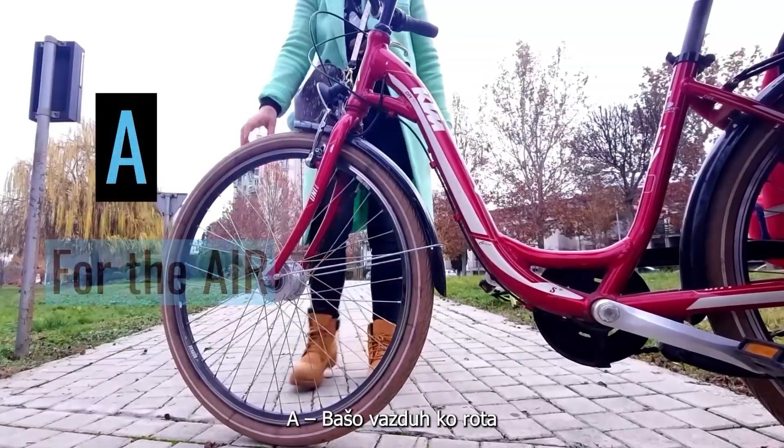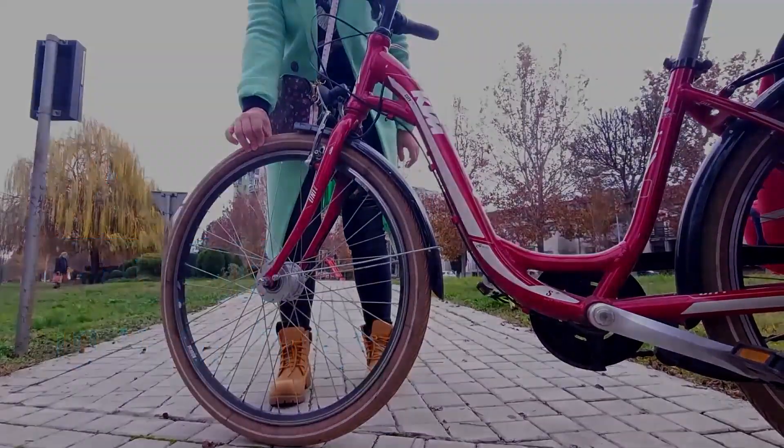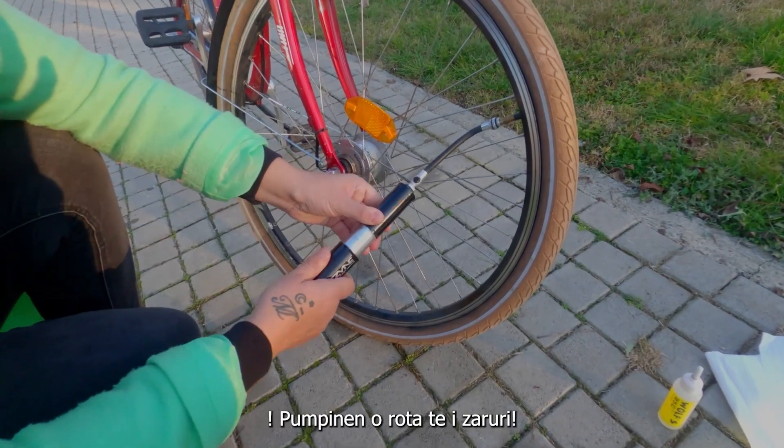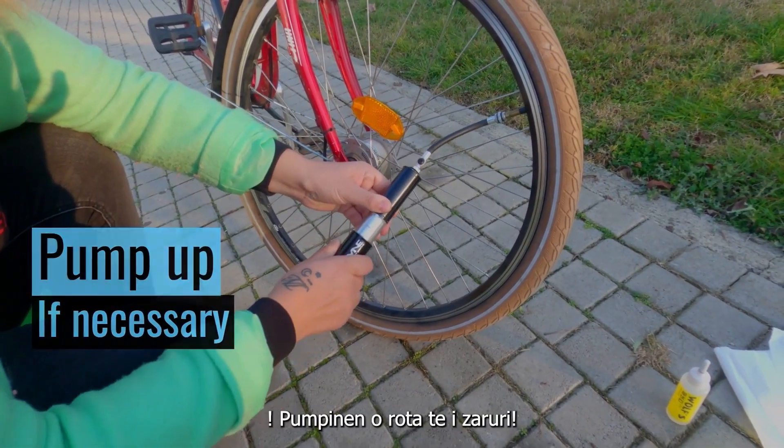A is for the air in your tires. Squeeze the tires to check the pressure, and pump them if necessary.